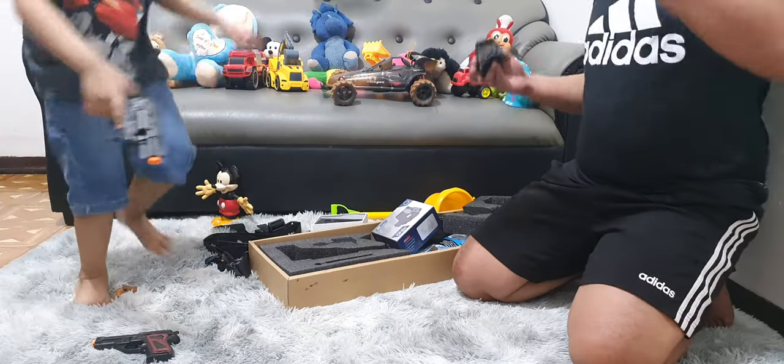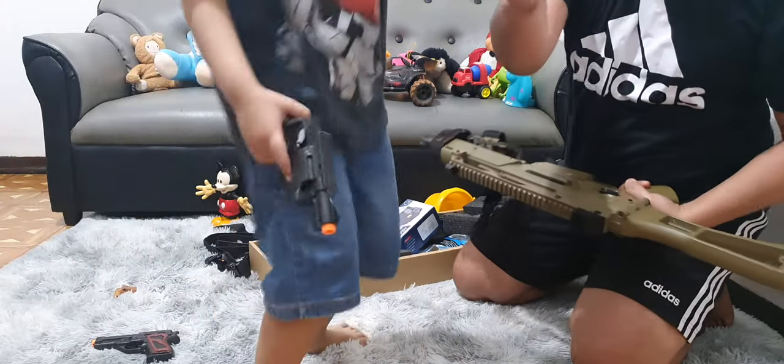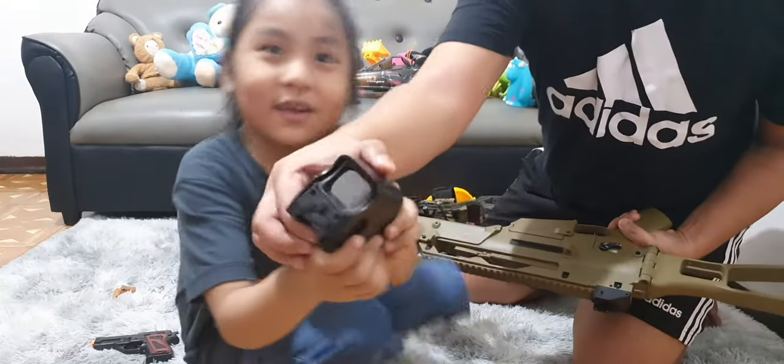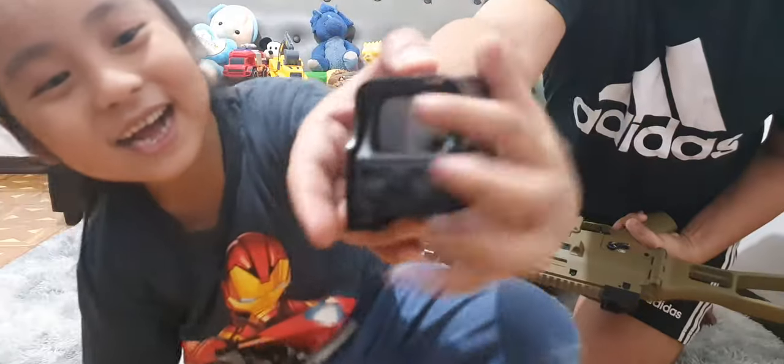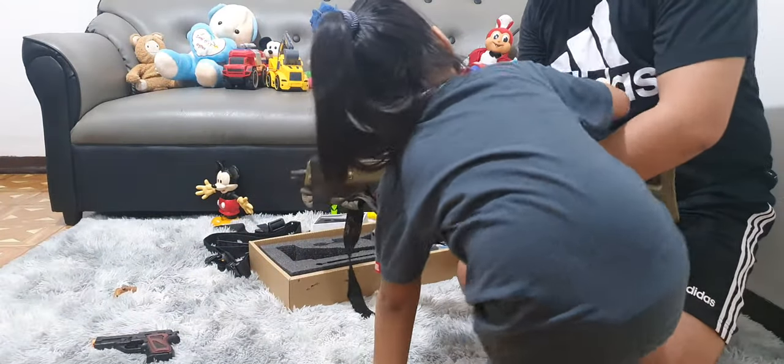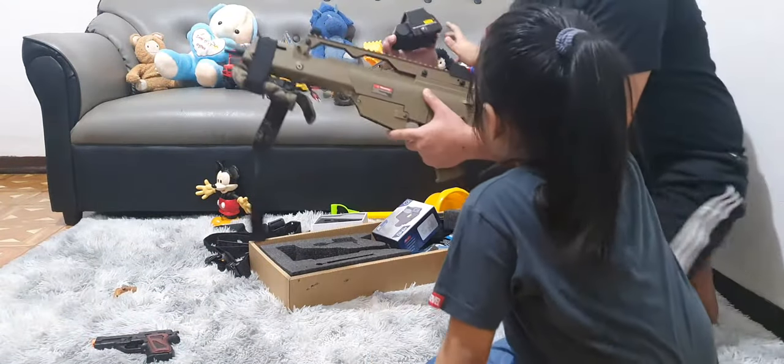This is Dad's toy gun. Show it to them. Okay, here is the scope. Let's put it on Dad's toy gun. Come here. Right here? Yes, right here.